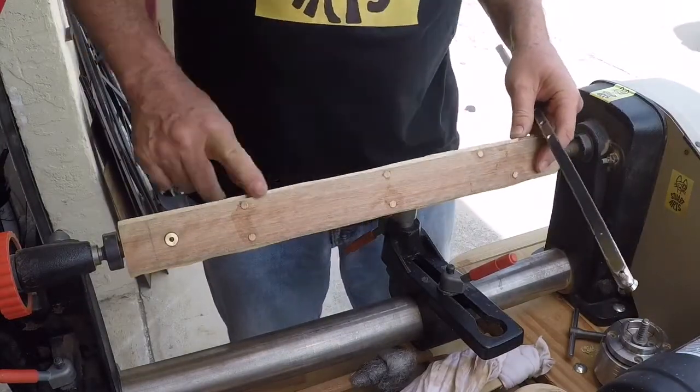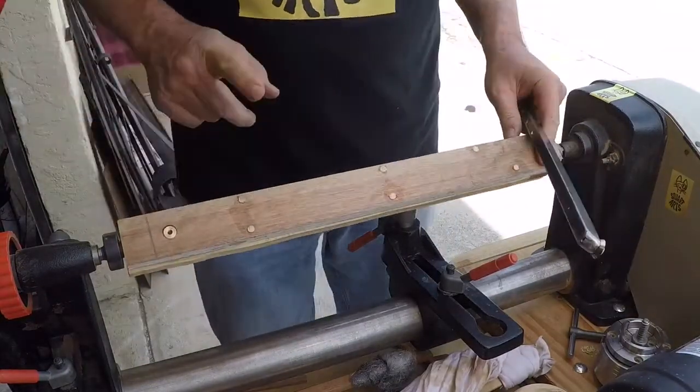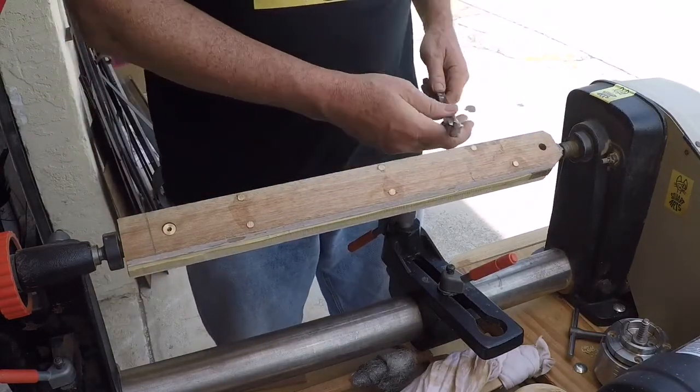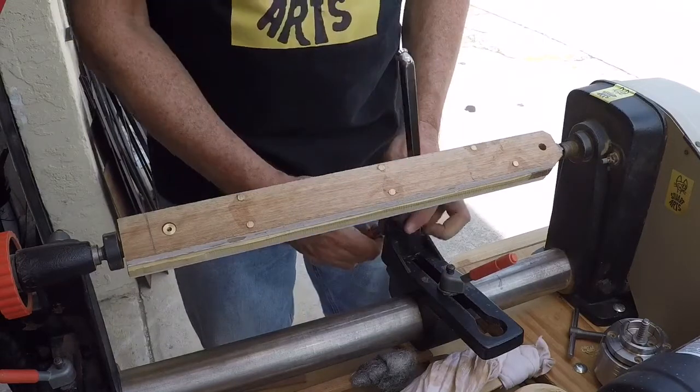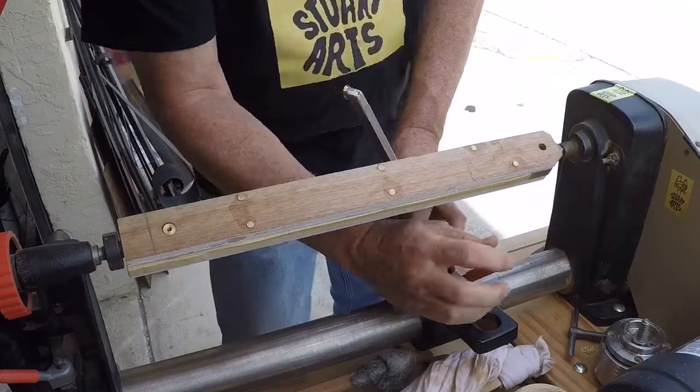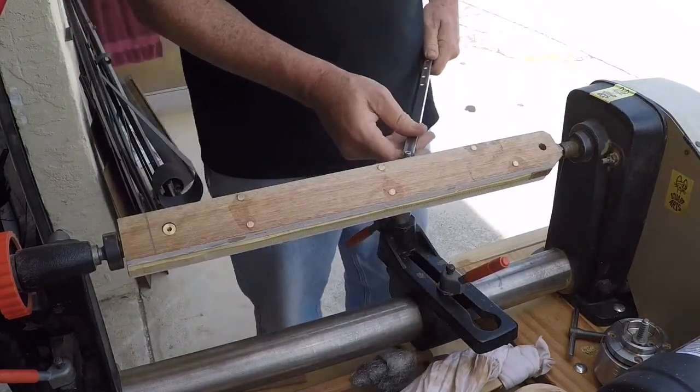Next day — the glue-up is nice and dry. I added these dowels here; it'll be interesting to see how they look when they get turned. I think they're going to look like ovals. I'm going to use the carbide tool itself to cut this, so it should be interesting.